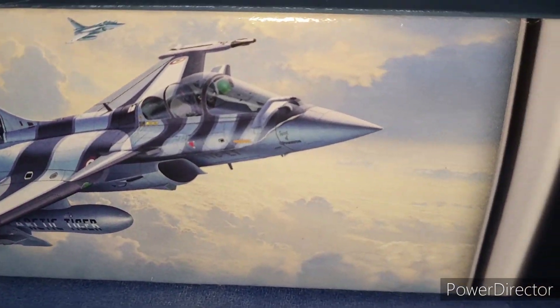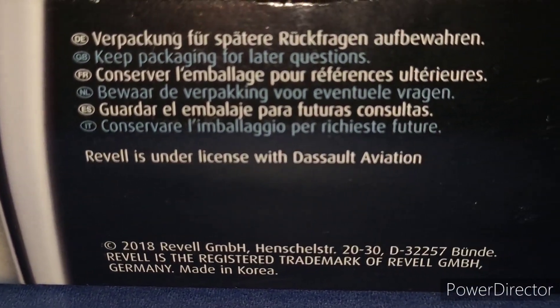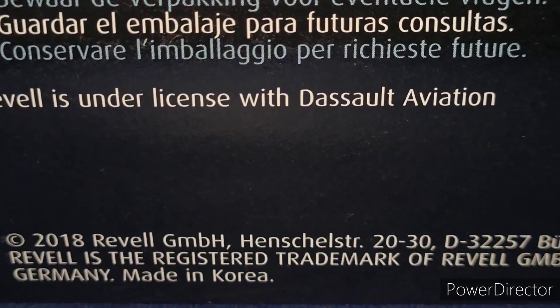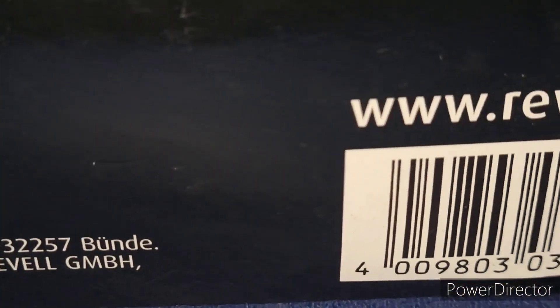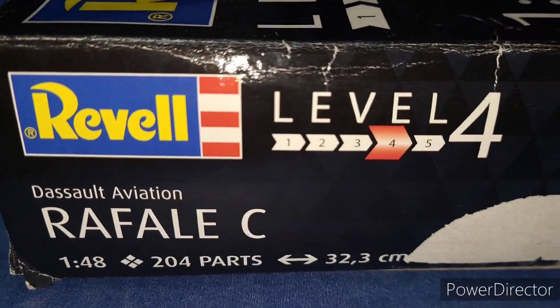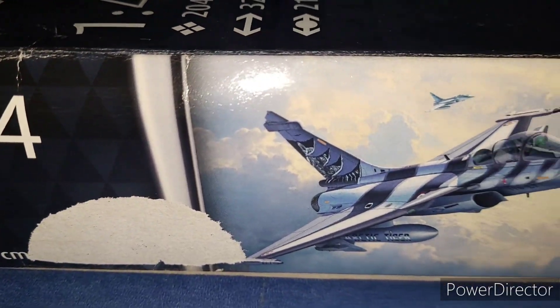Looking at one of the side edges of the box, it shows something interesting — Revell is under license with Dassault Aviation. It's a 2018 box from Revell Germany, but it is made in Korea. One of the smaller side edges of the box has the dimensions of the completely built model and the kit number 03901.